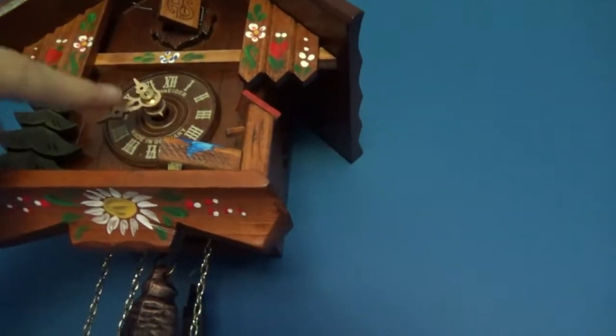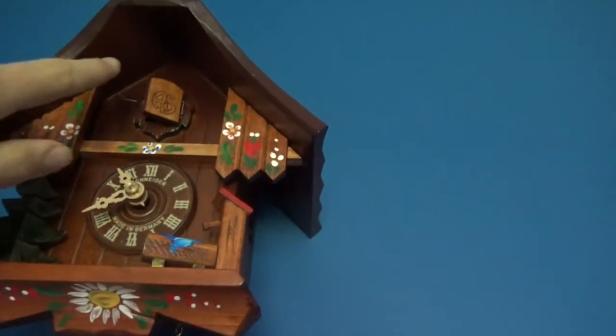The cuckoo bird is not even coming out. Even though I had to advance this a little bit, let's see how long it can go for - in 3, 2, 1.